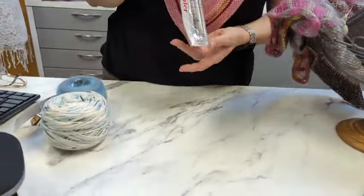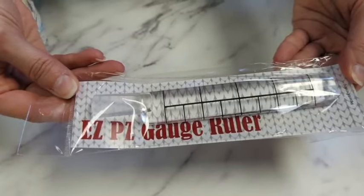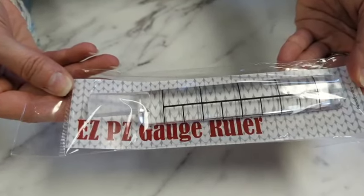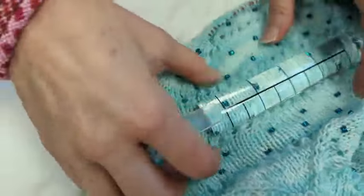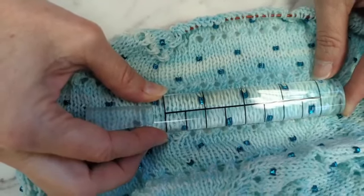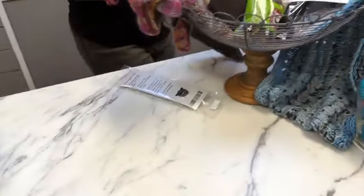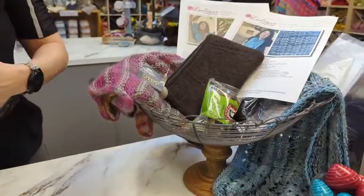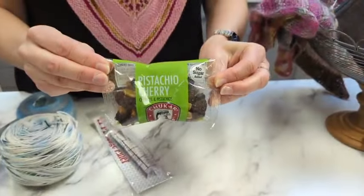We also have our Easy Peasy Gauge Ruler, which is phenomenal because it magnifies the stitches. You can put it on your project, take a little picture, and send it to us to check your gauge. And we have a package of pistachio cherry — these are really good — and our two-color Fibers of Life zip pouch, which is felted with a little zipper pull. They are a zero-waste company, which is pretty awesome.